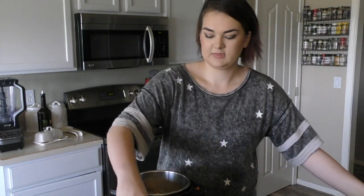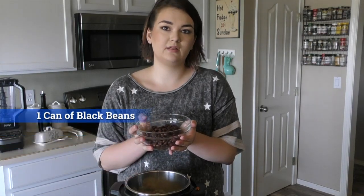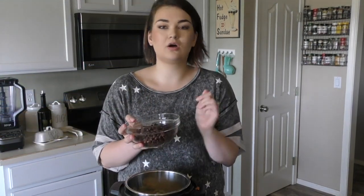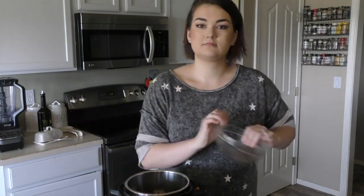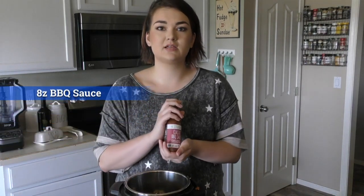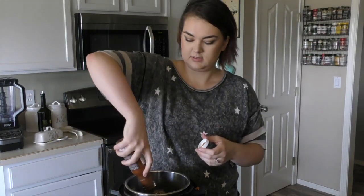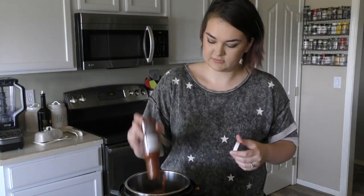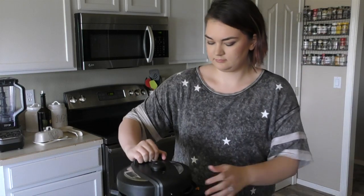Next you have a can of black beans. Open the beans, put them into a little colander to rinse them and shake them out so there's no excess juice, then dump those in there as well. Finally, barbecue sauce — I went with Primal Kitchen's barbecue sauce because they have very clean ingredients. This one is eight and a half ounces. Just dump it in, put the lid on, and set it for three minutes.